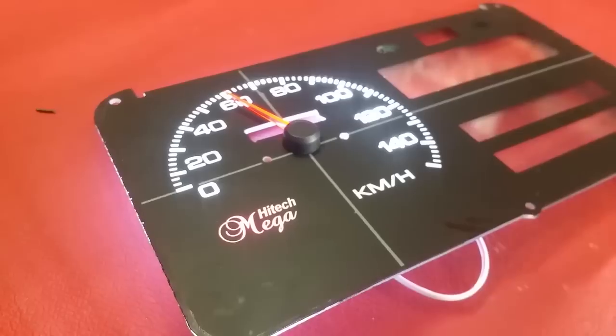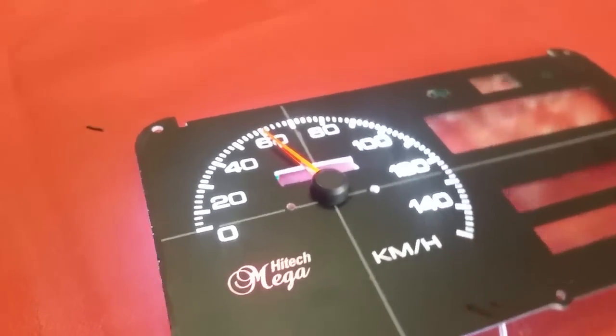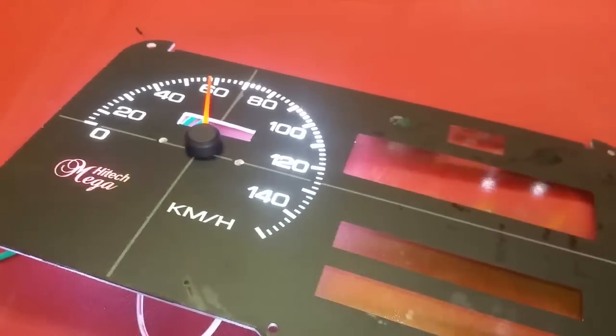Assalamualaikum, this is Saad from CycleMotors.PK. We are presenting the Suzuki Mehran Euro 2 LED Speedometer. Our website is available at CycleMotors.PK. As you can see, the existing OEM speedometer has issues.